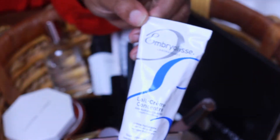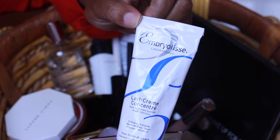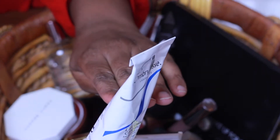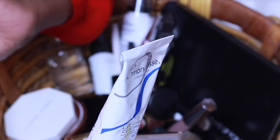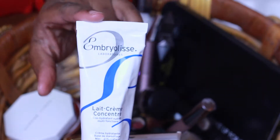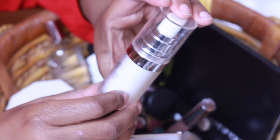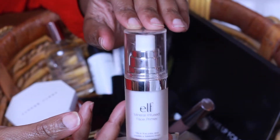For primers, I'm going to be using the Embryolisse Multi-Function Nourishing Moisturizer — it's a moisturizer and a primer. I'll also be using the Lancome Pro Hydro Glow as a primer. And I want to try a third primer this week, which is the E.L.F. Mineral Infused Face Primer. This is a silicone-based primer.